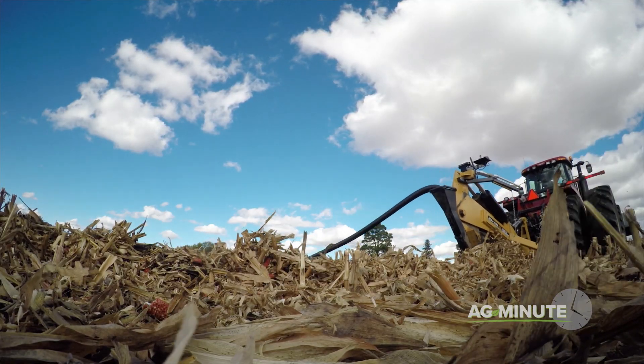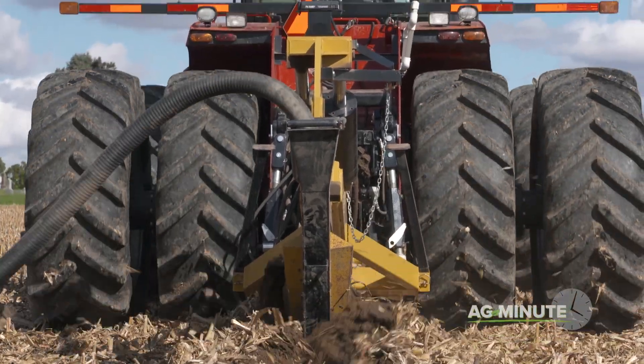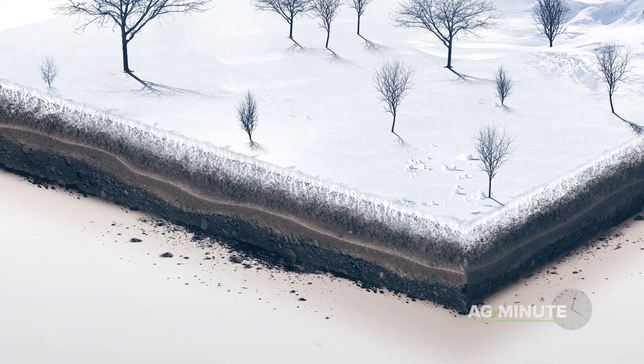Much of the drainage tile being used in the upper Midwest today is placed at a depth of 3 feet below the surface. In states like North Dakota and Minnesota, sub-zero wintertime temperatures drive frost deep into the ground, well in excess of 3 feet.